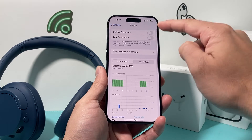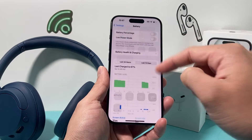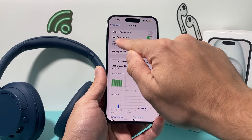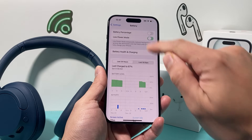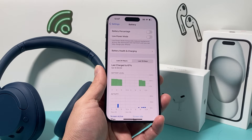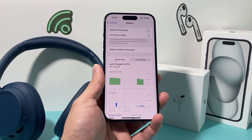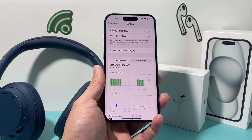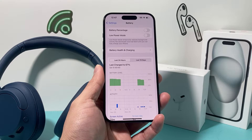You can see the charge percent. You want to make sure your charge is at least 20% or more. And if you have low power mode on, you need to turn that off — because when you have low power mode on, by default it reduces certain functionalities and things like Bluetooth connectivity can be causing issues for your device. So turn low power mode off on your iPhone.